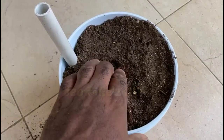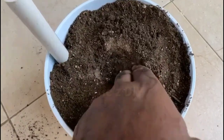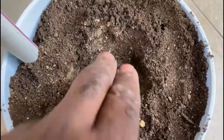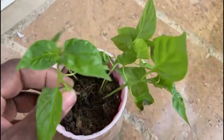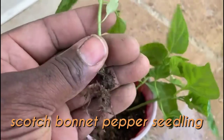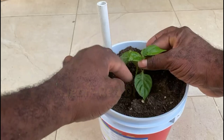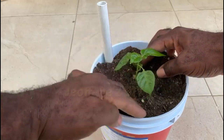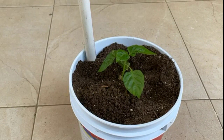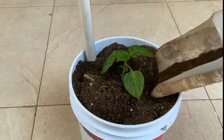If you have a seedling or a potted plant to transfer into this system, fill the pot to about one inch below the rim and then make an appropriately sized hole to accommodate the plant or seedling. For this demonstration I have a healthy scotch bonnet pepper seedling to insert. Plant it deep enough to have sturdy support, then add some topsoil and press down gently so the roots make perfect contact with the soil.